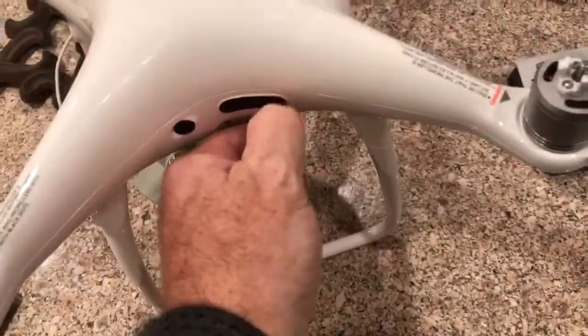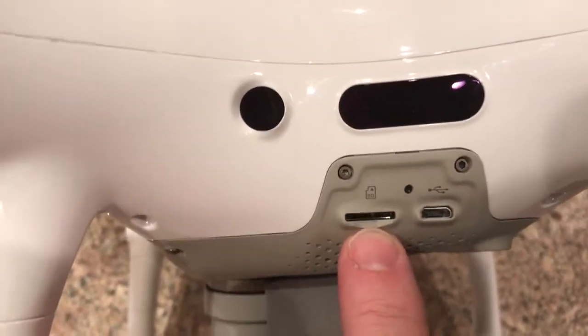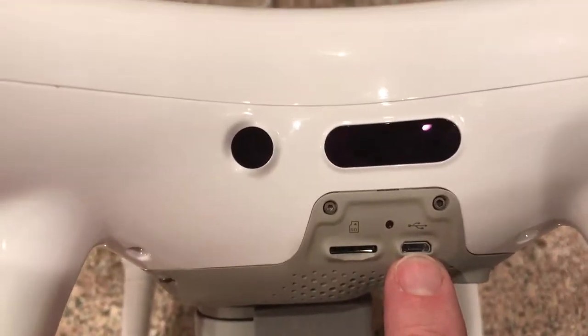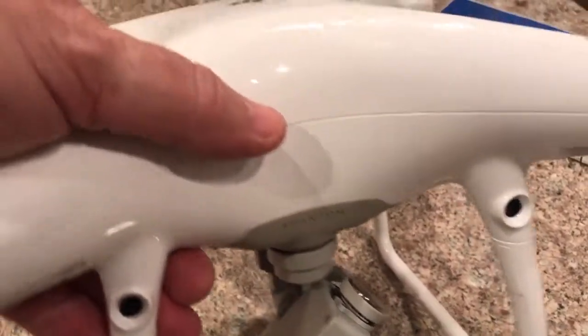Flipping it over — if you have an SD card or want to pull one out, it's on one side of the drone, a tiny micro SD slot. I keep a 64 gig card in it. There's also a micro USB port which you won't use. These are sensors so the drone doesn't bump into things — it has very good forward and backward sensors. Side to side is not quite as good but enough to keep it from bumping into buildings, though not leaves and trees.